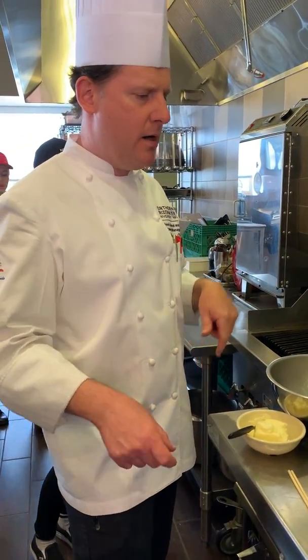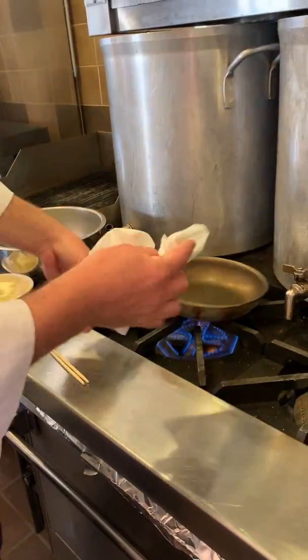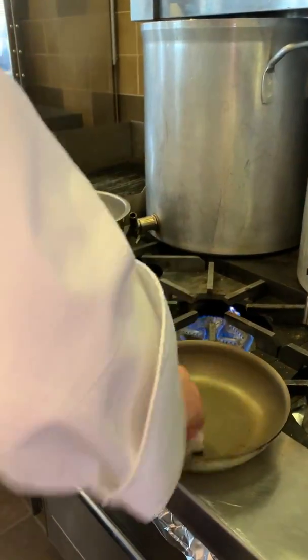Underneath there I have my eggs, my butter, and my fat. I'm just going to clean the side of the pan with a little bit of schmutz in there — I don't want that in my omelet.